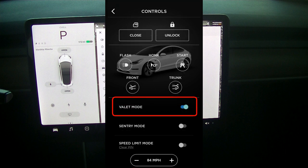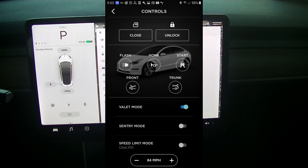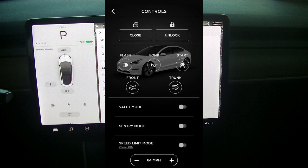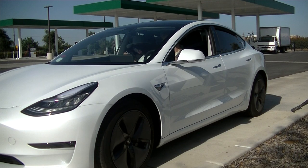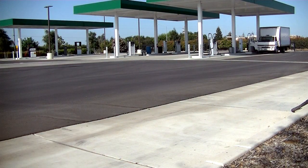Below that you have your valet mode. The valet mode is enabled by simply clicking on the slider and then keying in the four-digit pin code. Once you've done that, it will lock the car into valet mode. To unlock it, all you have to do is go back to controls, click on valet mode again, key in your four-digit pin code, and it will unlock the car so you can drive it normally. The valet mode is really restricted only when someone else is parking your car — you would never drive it in valet mode on open roads.